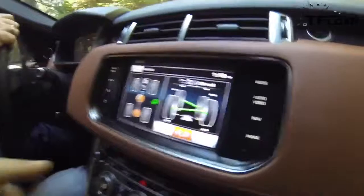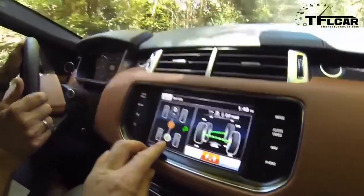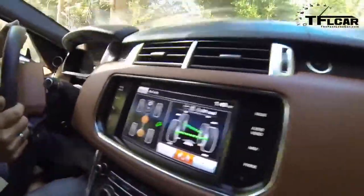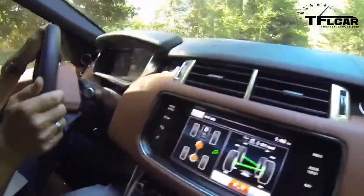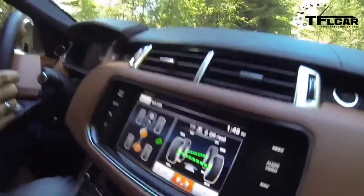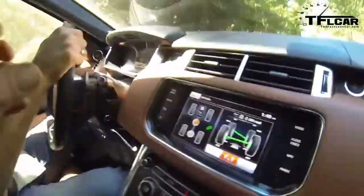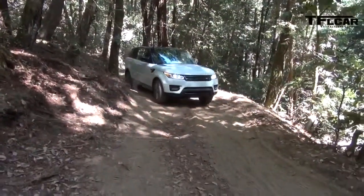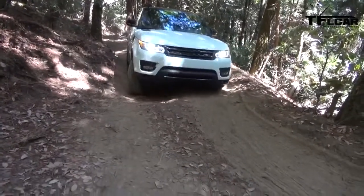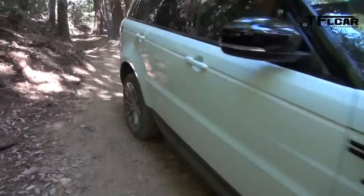Now you can see the suspension at work. Here's the center differential lock and the rear differential lock. It's kind of like a clutch pack of five discs — like five clutches in a pack. If you imagine a tuning fork on the back of that clutch pack, it's infinitely variable. In each of these terrain response settings, we can alter the rate at which those diffs are applied according to the terrain.